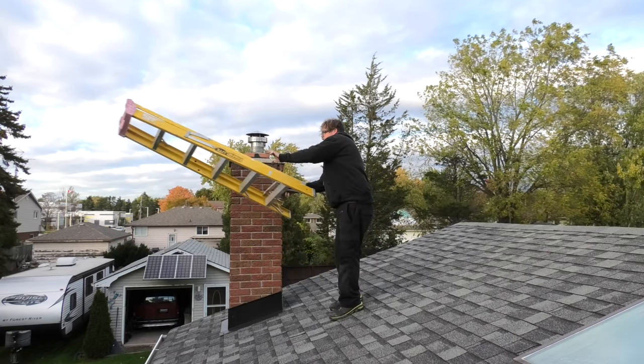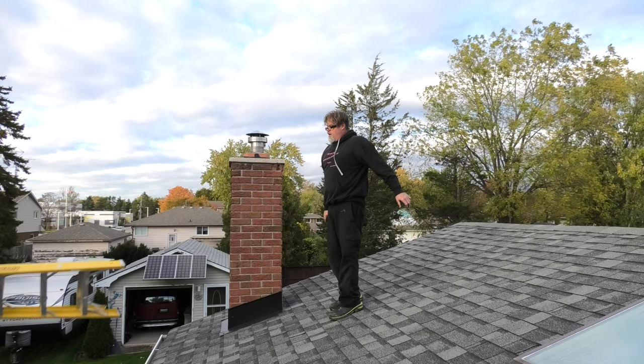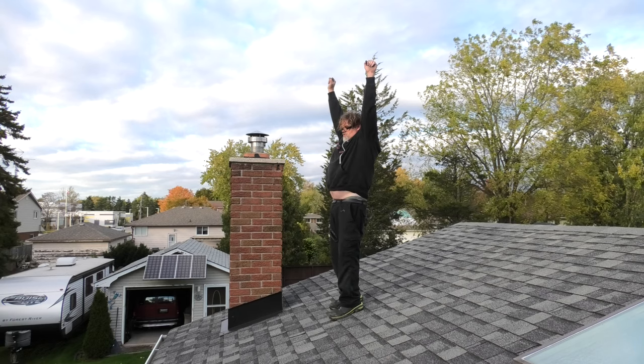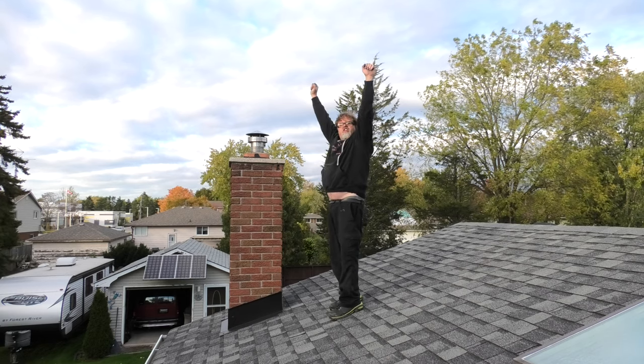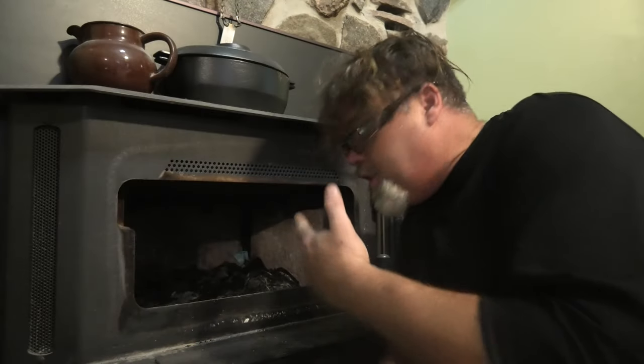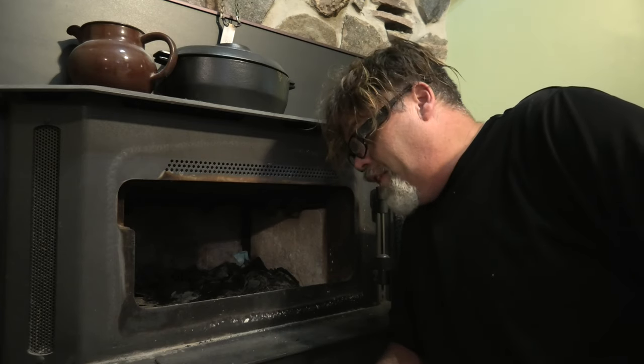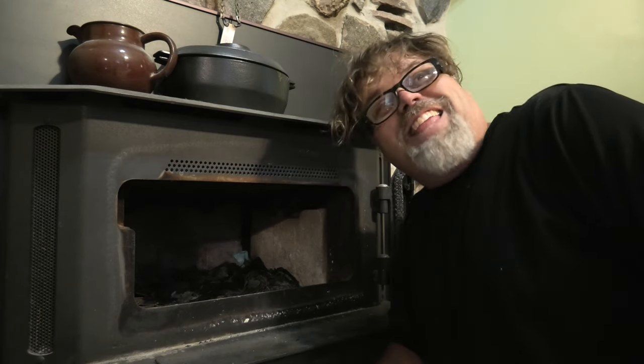Now what you want to do next is go into the house and clean out and vacuum out the old fireplace. We're back in the house — we're going to check in as the wife is getting the vacuum out, because vacuuming is something that's very rarely done in this house.